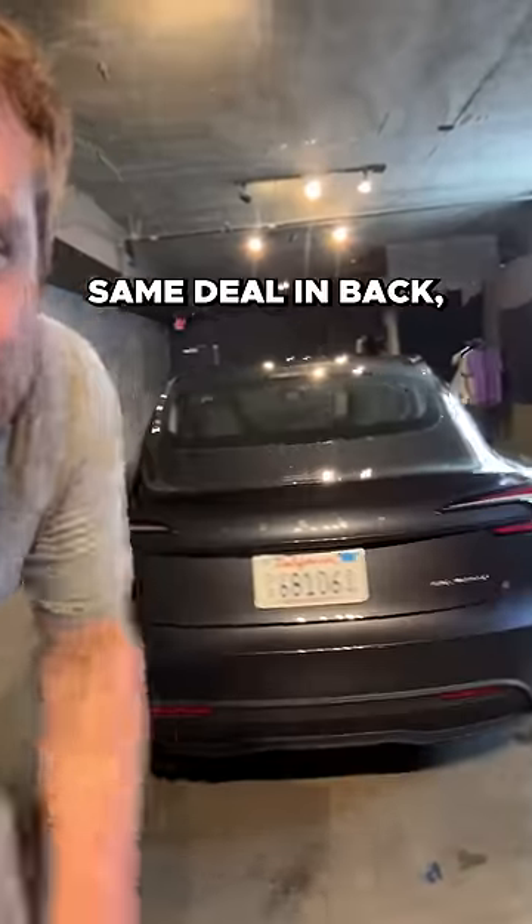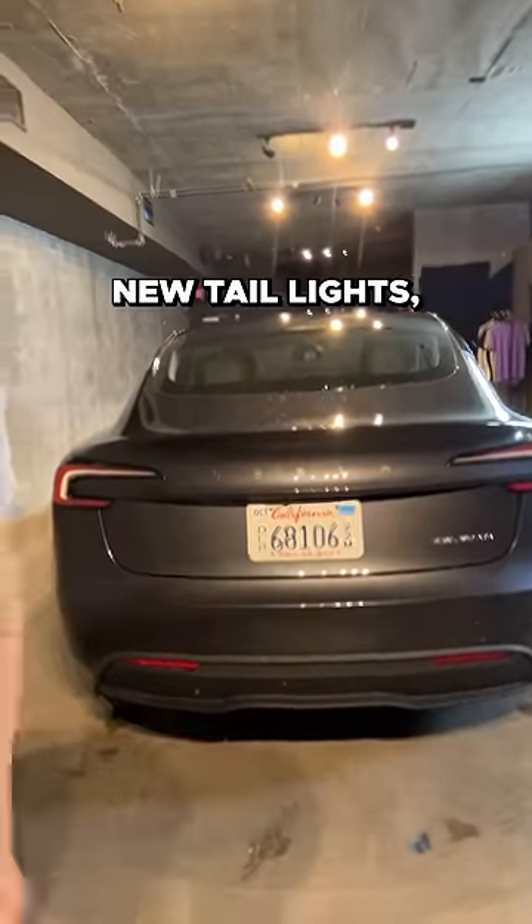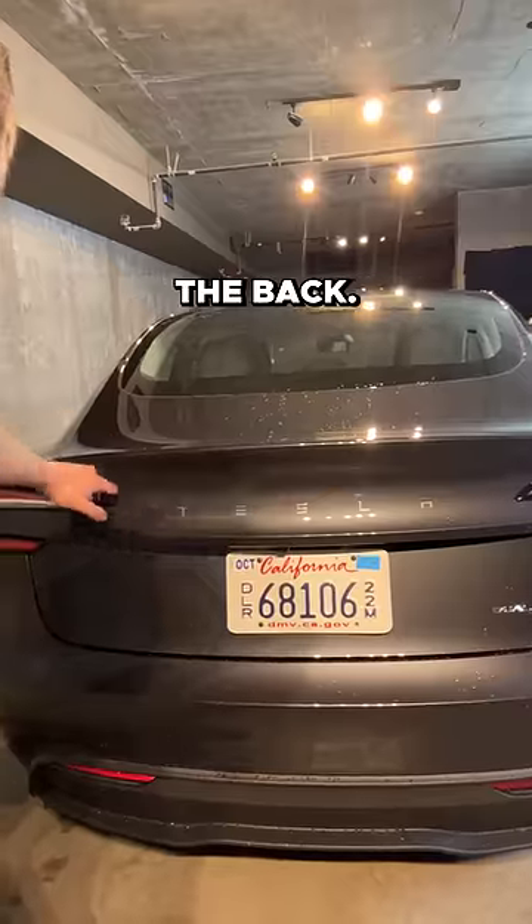The front end design is new and sleeker. Same deal in back — revised rear end, new taillights, and now they're writing out Tesla across the back.